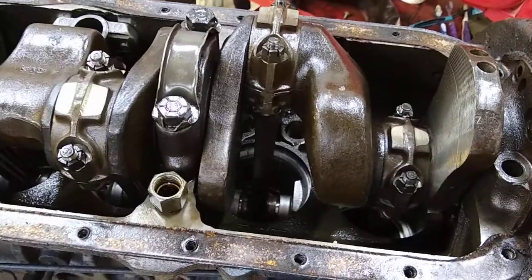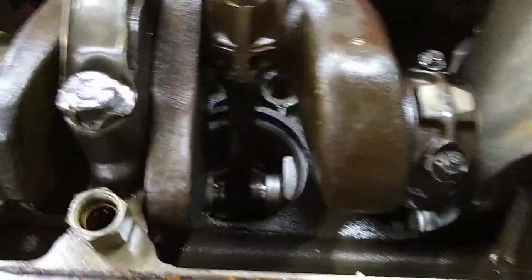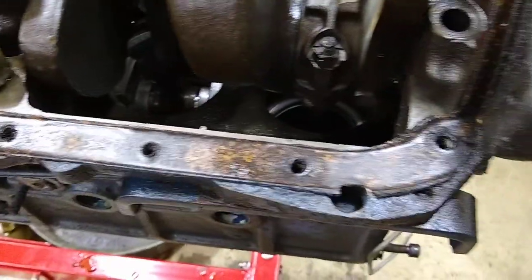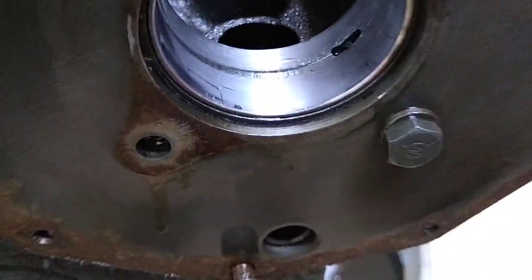The pistons are 30 over, cylinder walls look really good, the undersides of the pistons look good from here. I got the camshaft out — the cam bearings are a little rough, you can see in there.